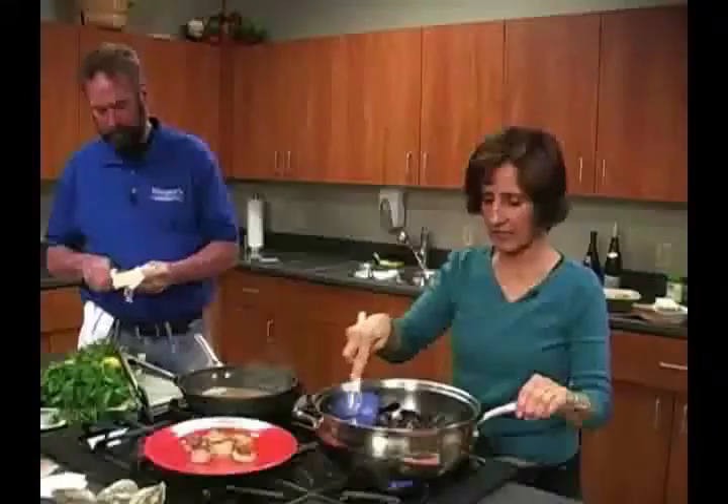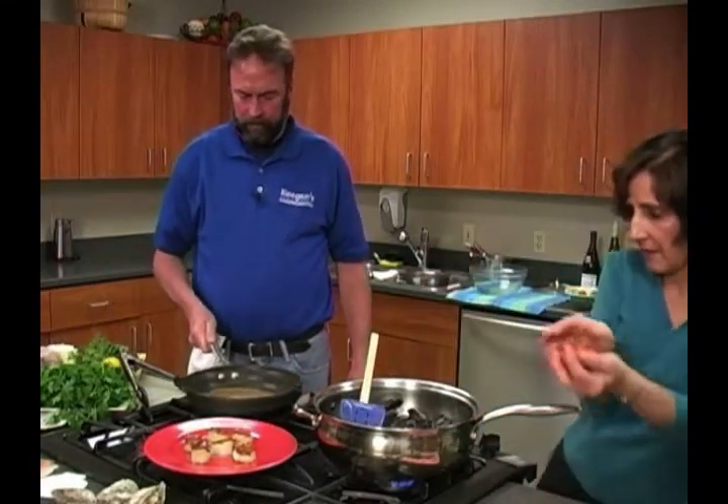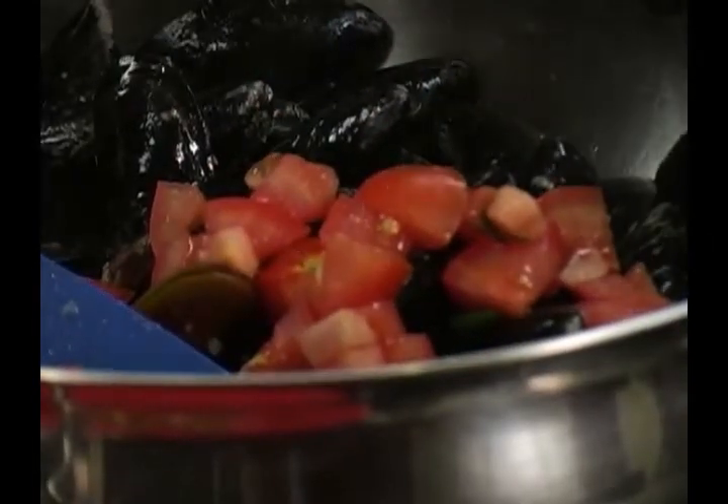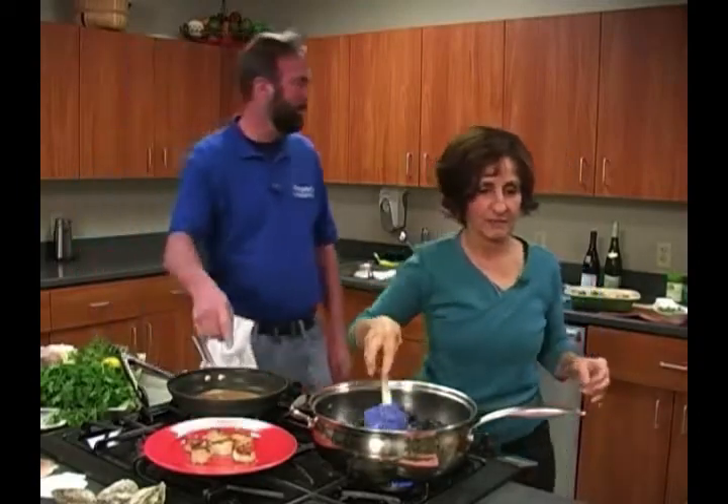Anything else in here other than the garlic? Yeah, some butter. I love tomatoes in there too — you can put them in. That'll give it some nice flavor. You know, Justin, our media specialist, is in the kitchen with us now. He says you need some Cajun spice in here — that's his thing. Put some capers in there too. Instead of using salt, I use capers because they're packed in brine.